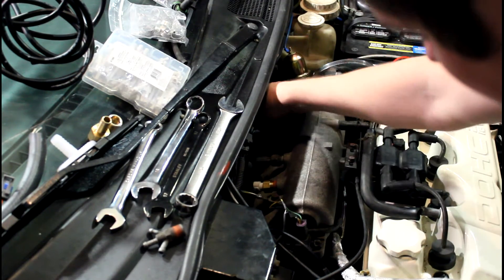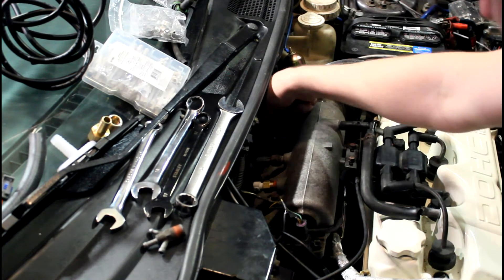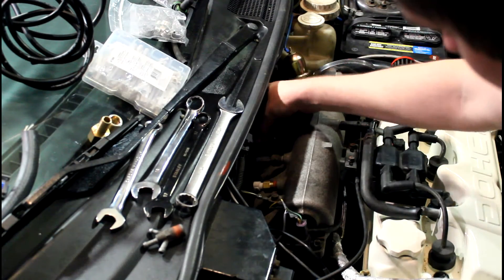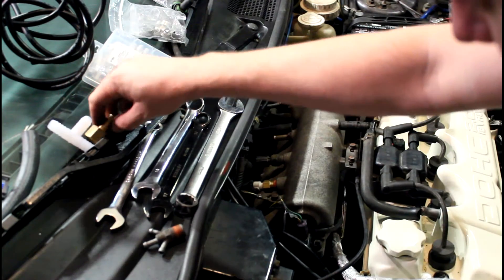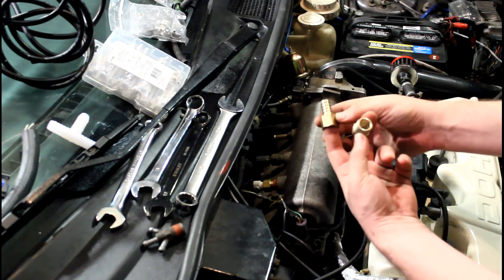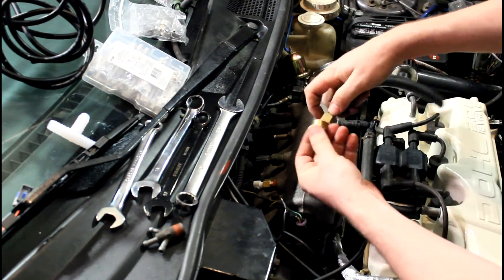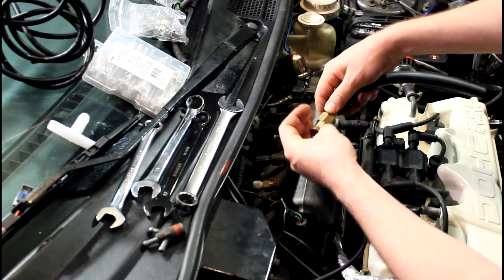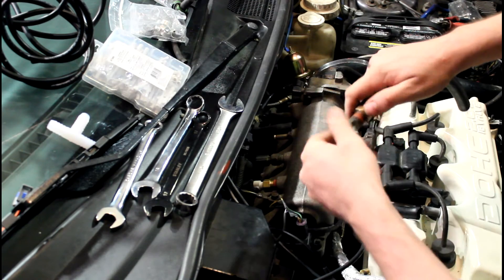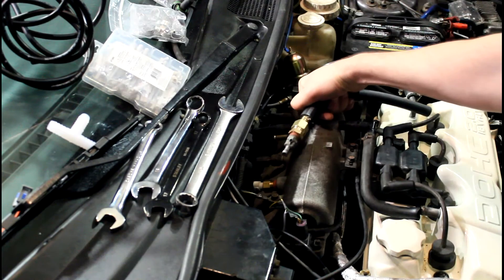This is the brake booster vacuum line — I'm going to pull this off and do a little fitting work here. I got a T, so I'm going to T this off with a little piece of hose. I've got some heater hose here — I'll put that in, which will convert this over and downsize it back down to 3/8ths. Then I'll put my manifold back in and that'll run the vacuum back to everything that was hooked up here.